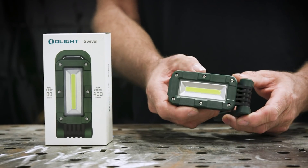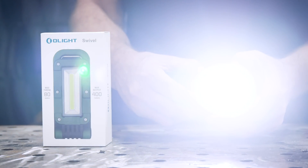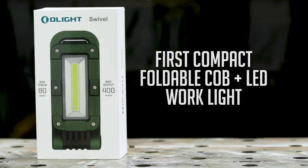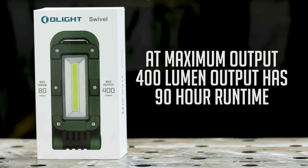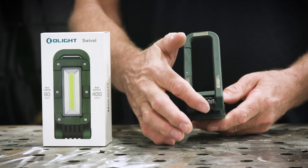Working in the dark always has its challenges. If you want to do the job right and safe the first time, you've got to be able to see what you're doing. That's where OLight comes in with a line of accessories that make tasks a lot easier. With the Swivel work light, you get two features — a floodlight and a spotlight in a compact foldable design. It's the first COB plus LED work light, which means the floodlight can be wider while the spotlight can throw light further. On a single charge, the Swivel can run for days, and it has a stand with magnets that allow you to put it just about anywhere.